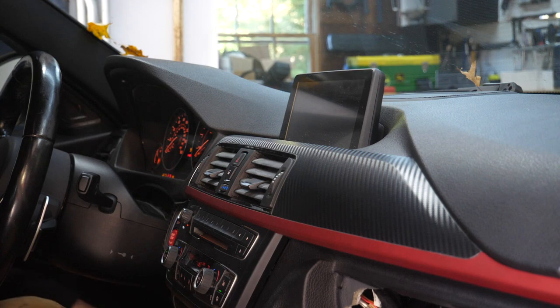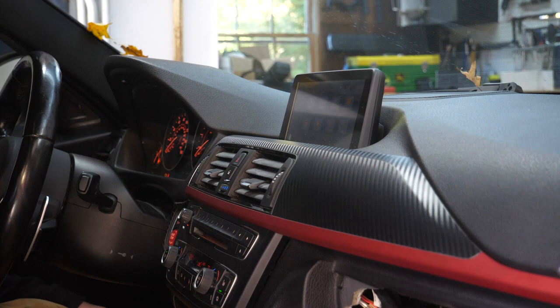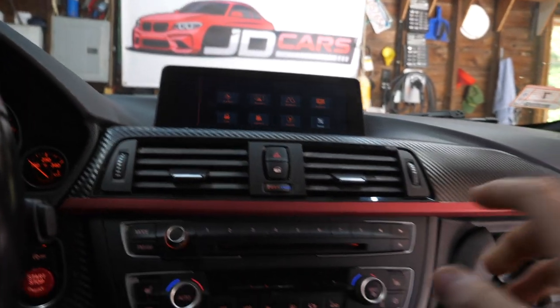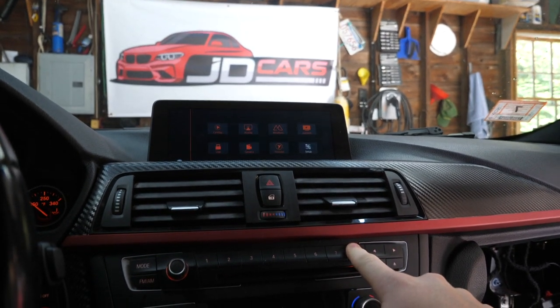Let's see what happens. We do still have our iDrive on here, which is a good sign. Oh — look at that — CarPlay! Holy smokes. So I just did a long hold on the number eight button right here — if you long hold that, that's how you toggle back and forth between iDrive and CarPlay.